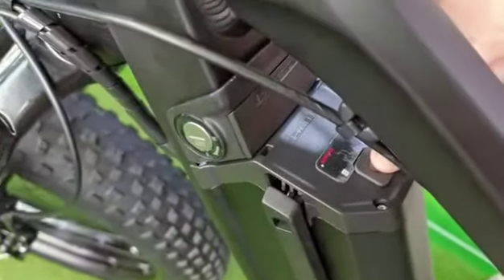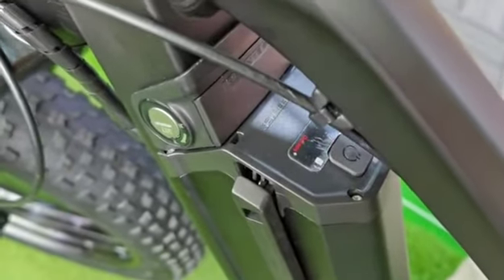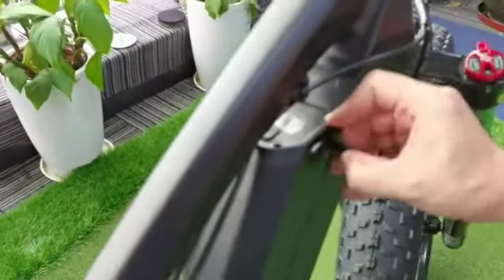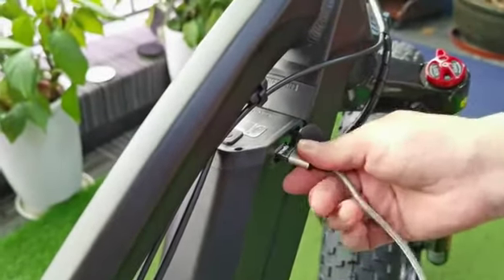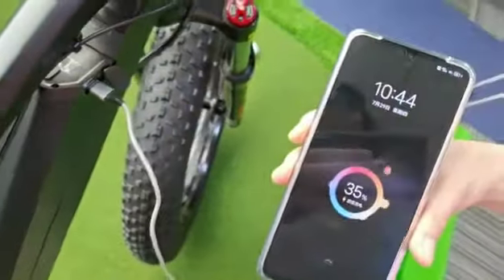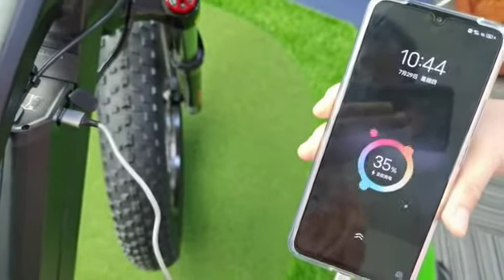You can pull the button to check the battery capacity when the LED indicator is on. On the right side of the battery there is a micro USB port. You can use it to charge your mobile phone — just connect the cable with the port and your phone.